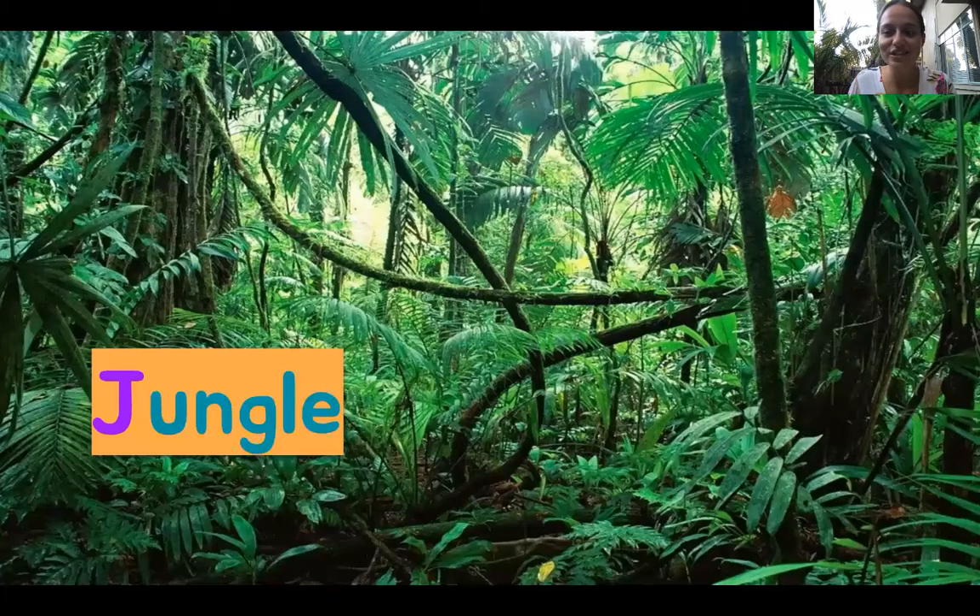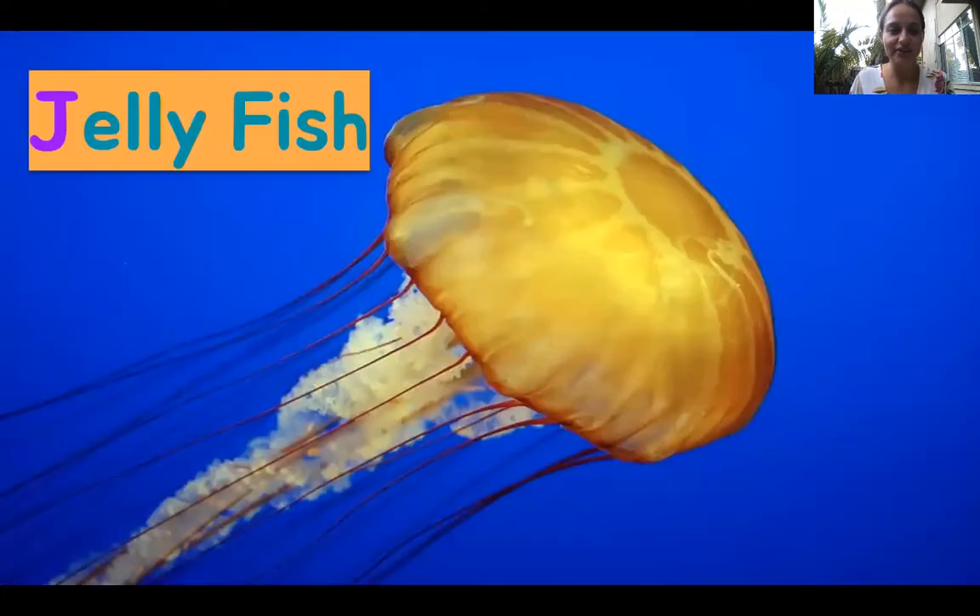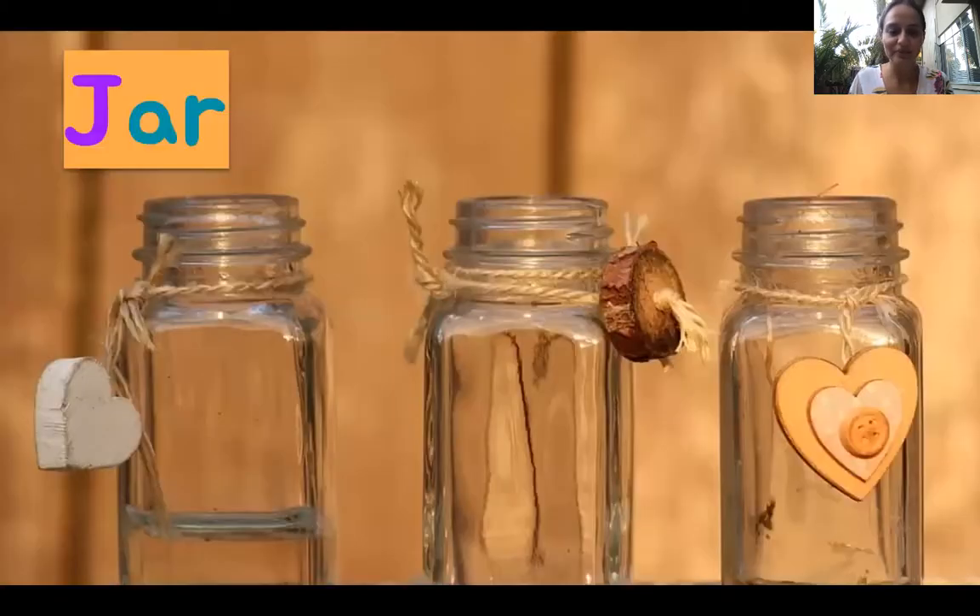Oh, this is the jungle. J, J, jungle. I'm going to show you an animal that lives in the jungle that starts with a J — we might have to wait a little bit, but you'll see. This is an ocean animal: a jellyfish. J, J, jellyfish. Next we have Jello — J, J, Jello. Ready, go: J, J, Jello. Oh, these are three jars. J, J, jar.